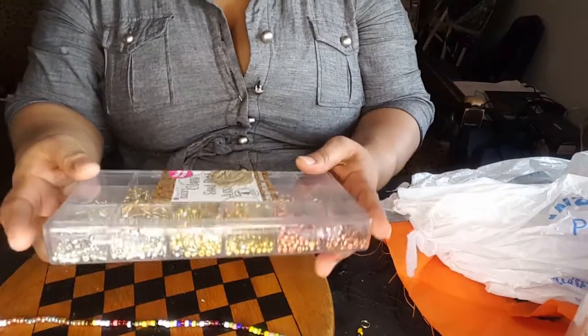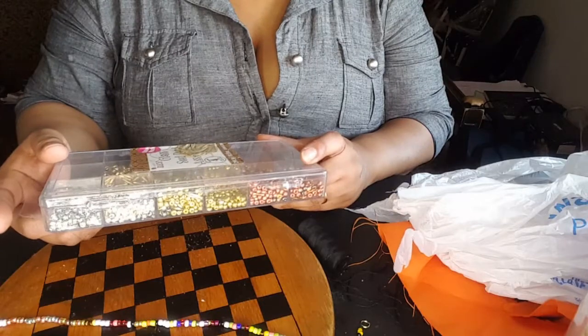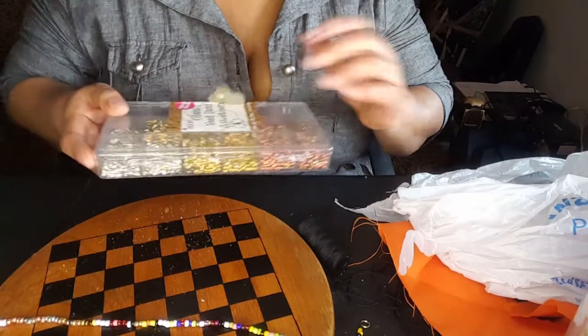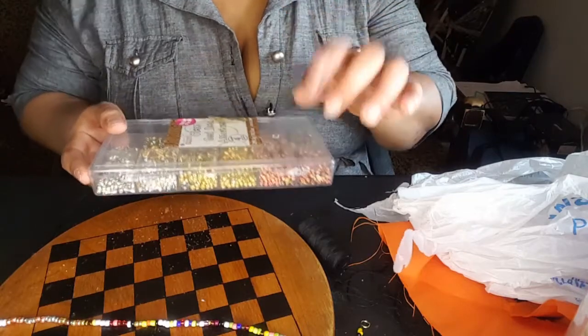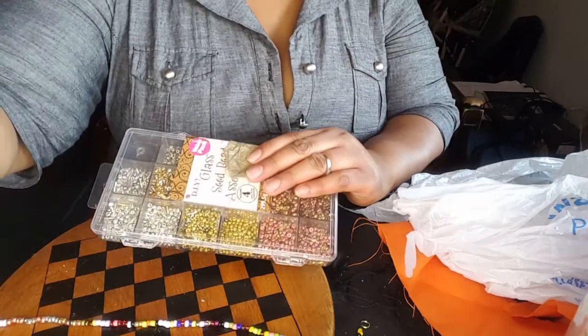Also, some were bought at Walmart. These are some DIY glass seed beads — we have silver, some brownish pink, some gold. We've got some good stuff going on here.